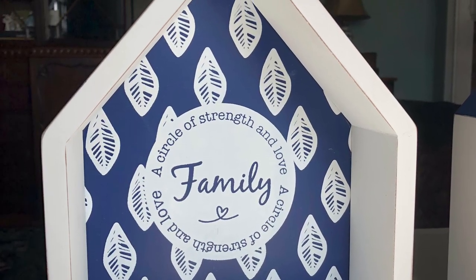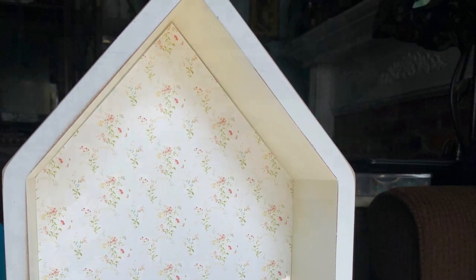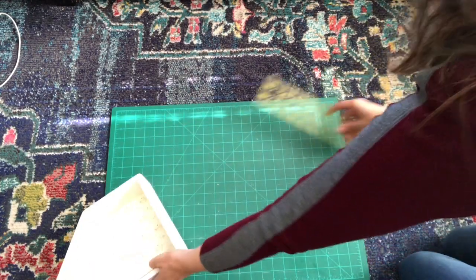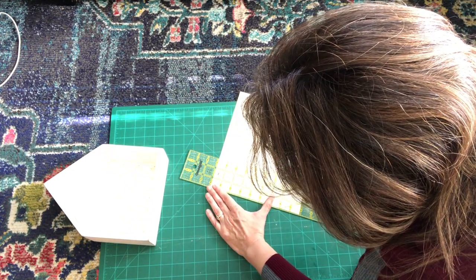Hello! I decided to make a gift for a friend of mine who sewed some wonderful quilts for my family and myself. So I decided to take this little seven dollar house-shaped box I found at Big Lots and make it into a miniature quilting room for her.